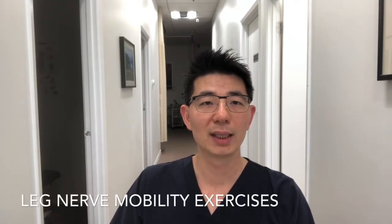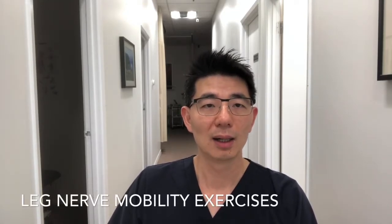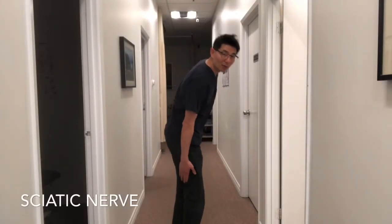We also have nerve mobility exercises for the lower leg. Our leg has nerves in the front, inside, and back. The most common one I find with issues is the sciatic nerve — it exits from your back, goes all the way down through the back of your thigh, through the back of your calf, and to your foot. The other, less common nerve is the femoral nerve, which goes from the lower back to the front of the thigh, but clinically I don't find it's a very common nerve that has issues.